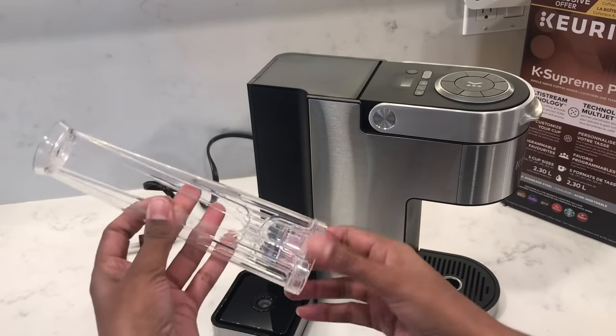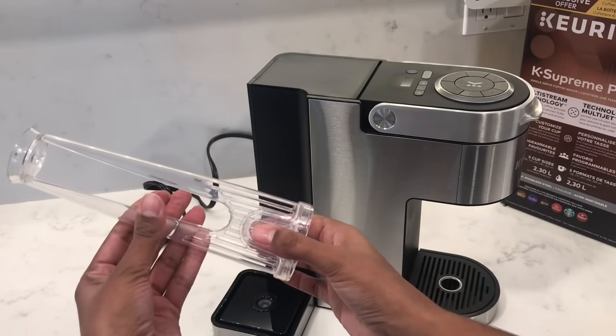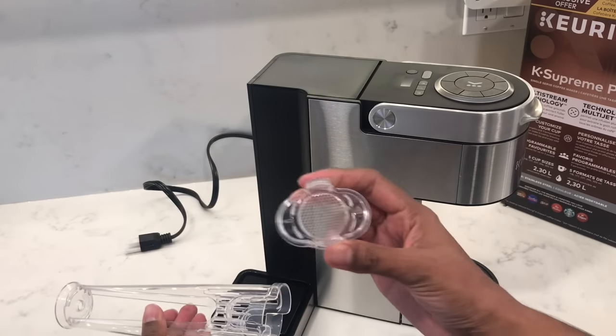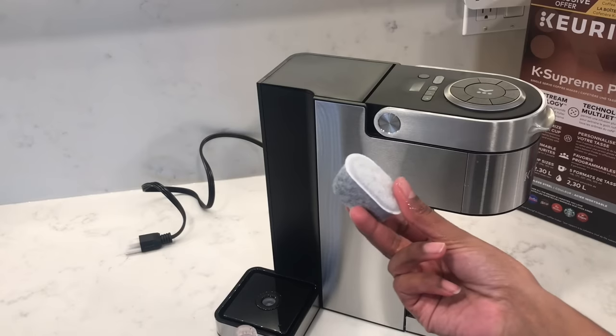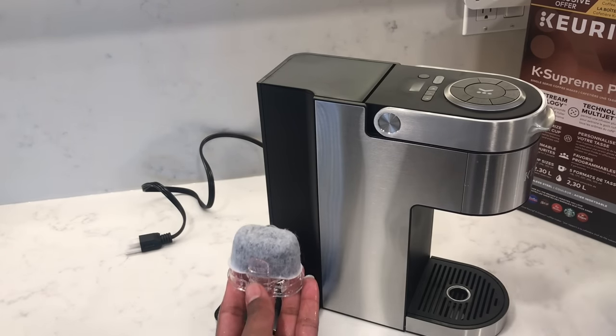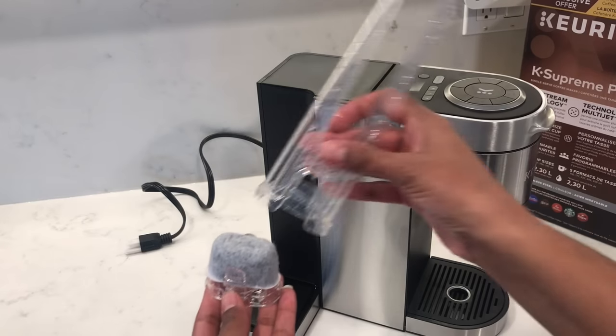To open the filter holder, press inwards towards the lower part and slide the base out. You may want to rinse this out as well before using it. After soaking and rinsing out your filter cartridge, pop it into the base of the holder and clip the top part of the holder into place.